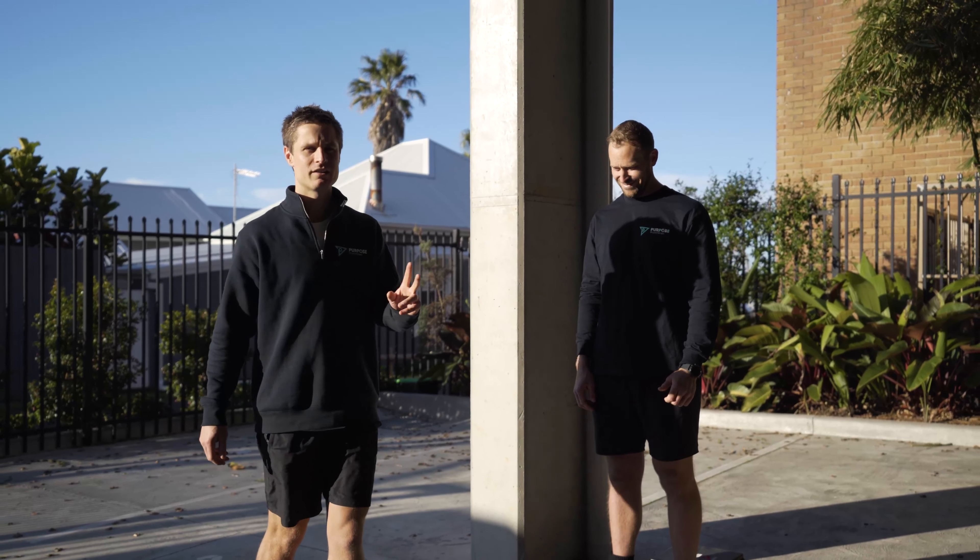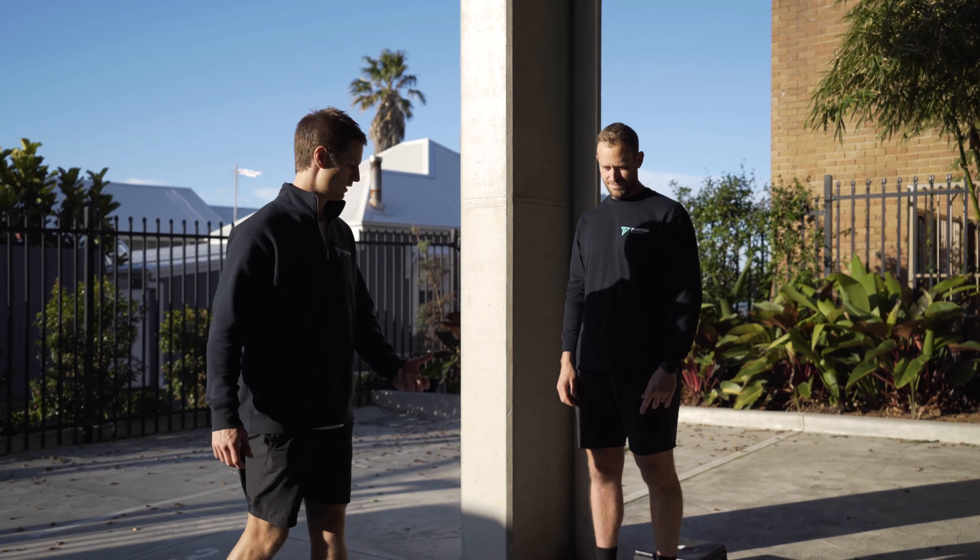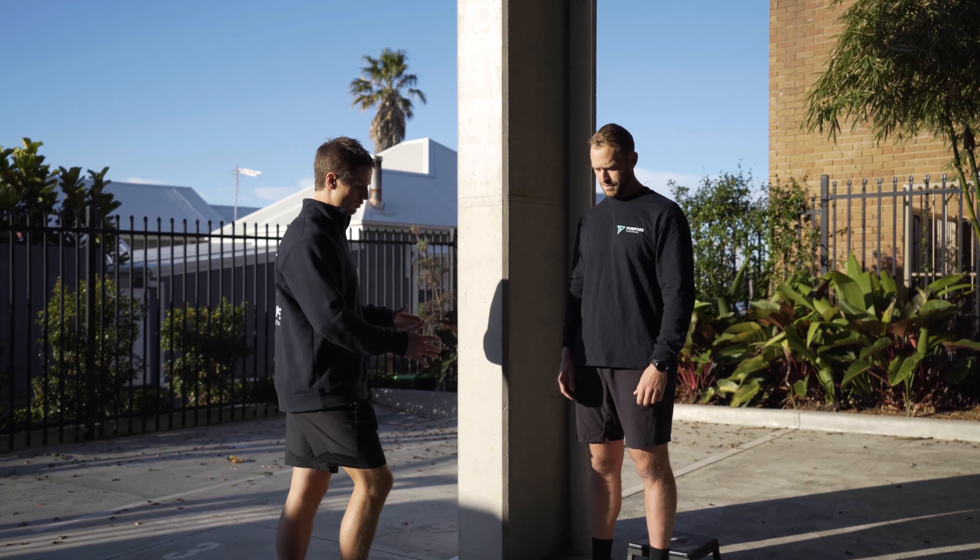We're back on for level two Bulgarian with a hip hinge bias. So once again, we've got Chris set up.